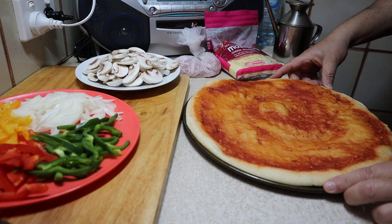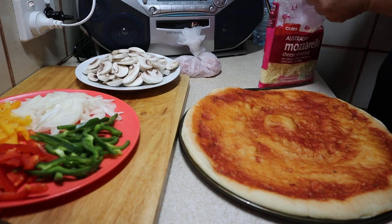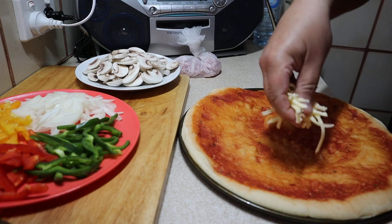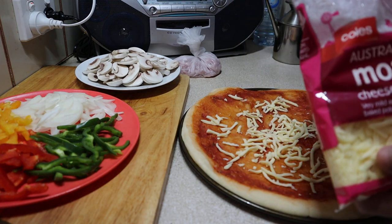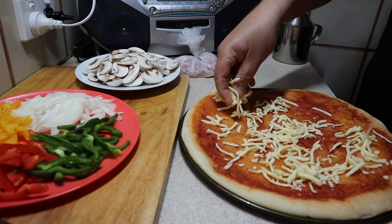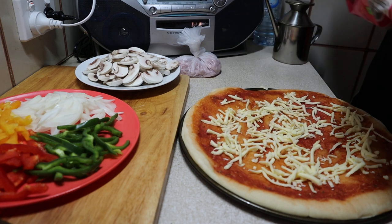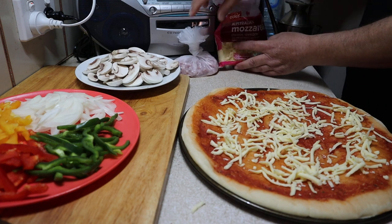So we're going to start off by putting a little bit of cheese on the bottom. You can do this any way you like — it's obviously your pizza. Just put a little bit of cheese on the bottom; you don't have to put too much. Okay, a little bit of cheese — beautiful.